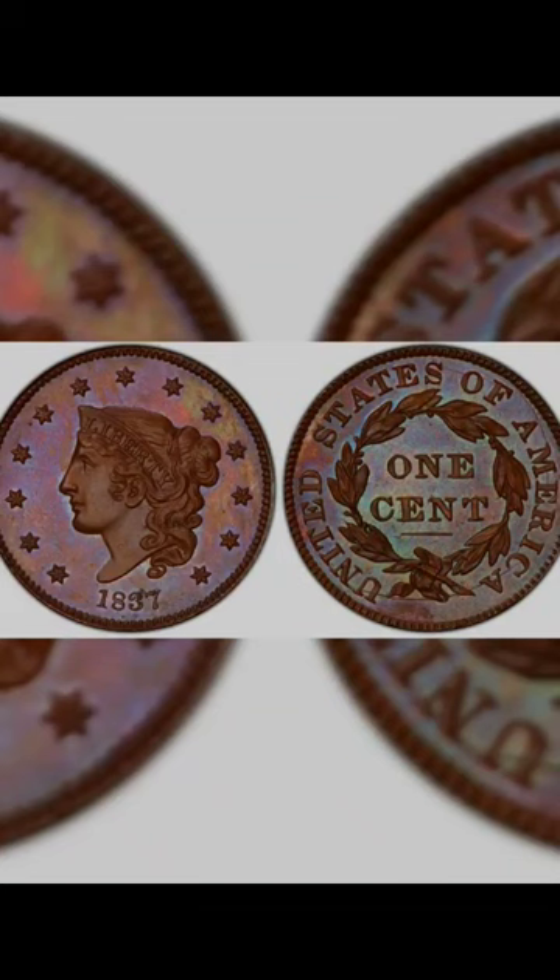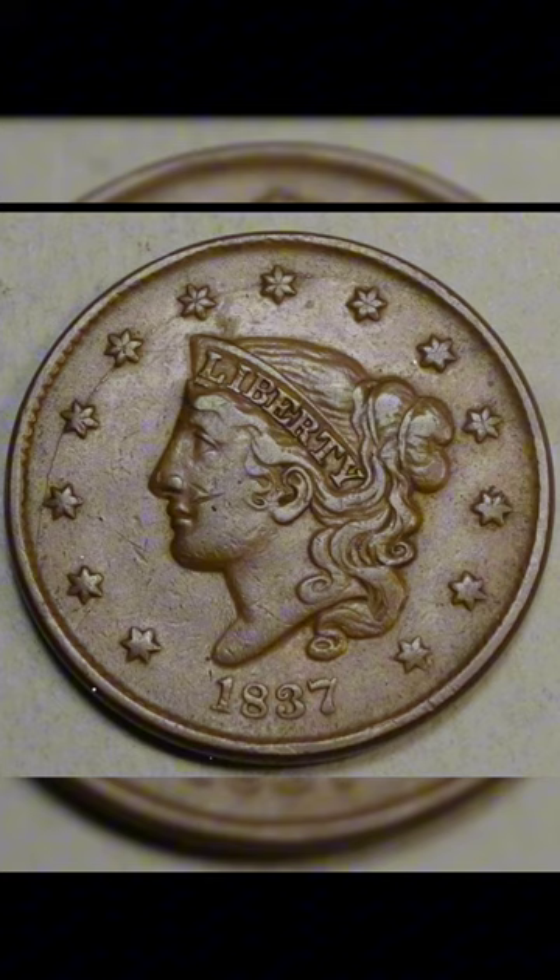In 1837, the United States Mint minted a remarkable coin designed by chief engraver Christian Gobrecht, the large cent. Crafted in copper and boasting a diameter of approximately 27 millimeters, the 1837 large cent stood as one of the largest denominations in circulation during its era.